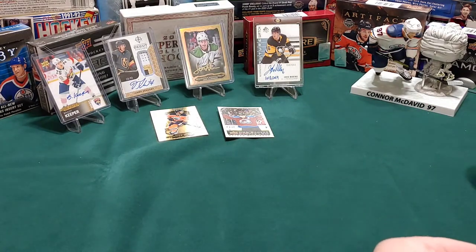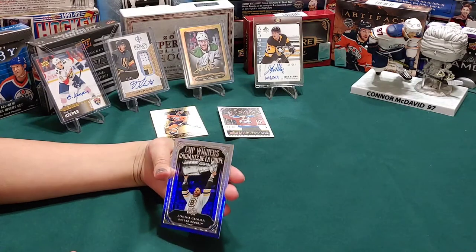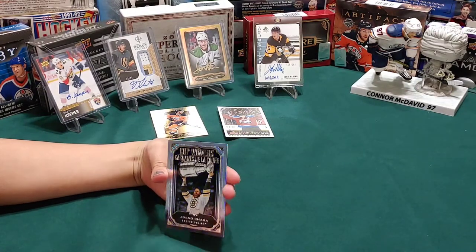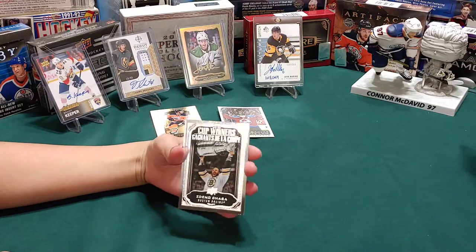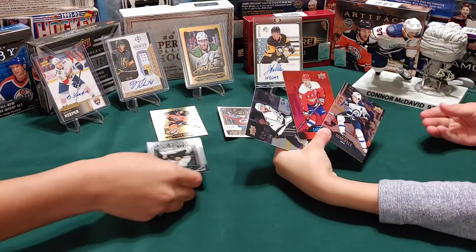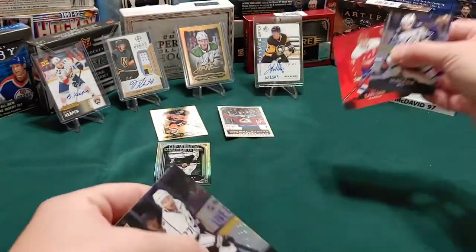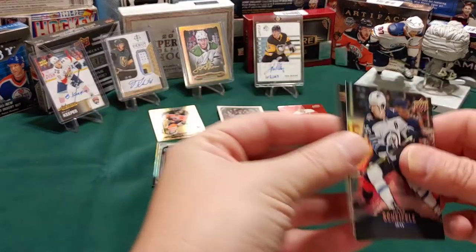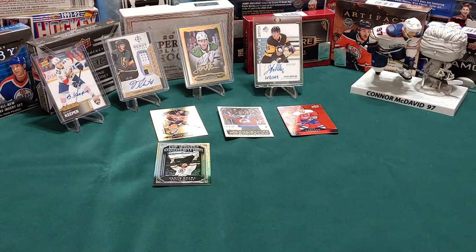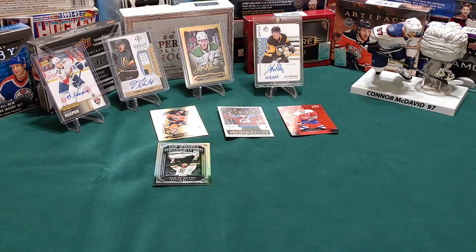I got my insert - I have no idea how to say the name. That's Zdeno Chara - it might be. Let's take a look. You got a Mark Scheifele, a John Carlson red die cut - we'll put that up there - and a Jeff Carter. That's awesome. All the base cards, little girl, we'll stack them all here.